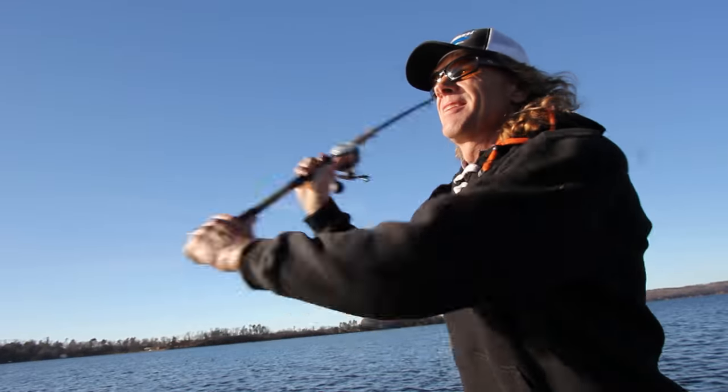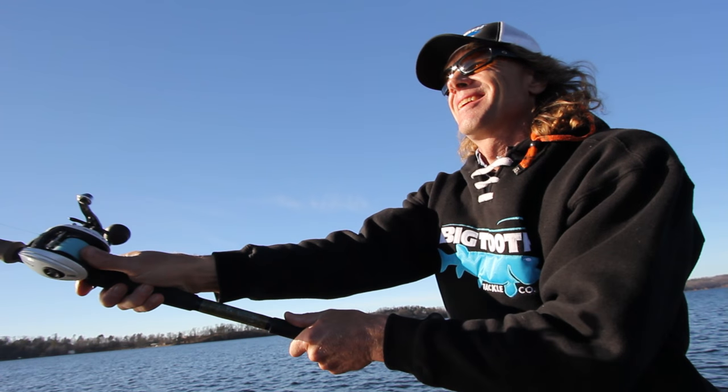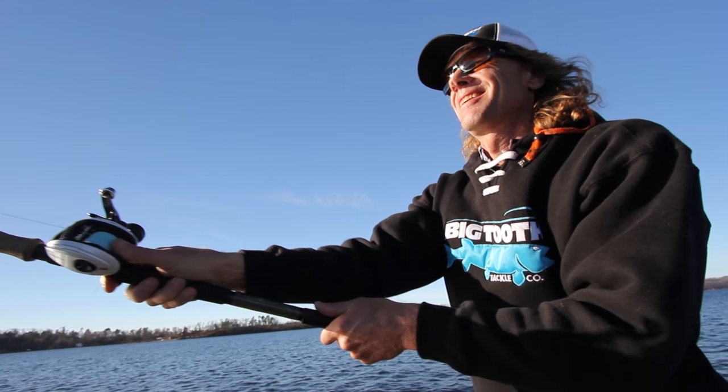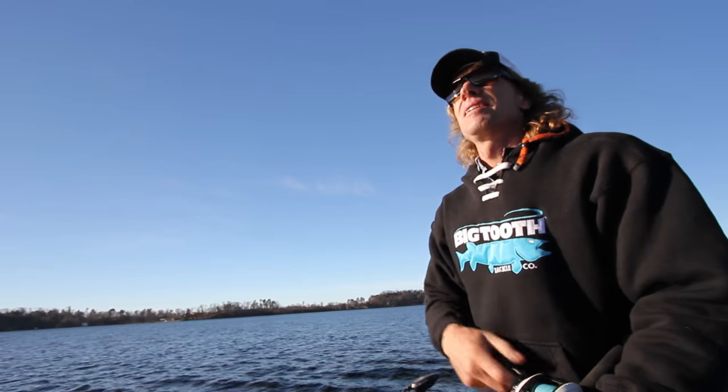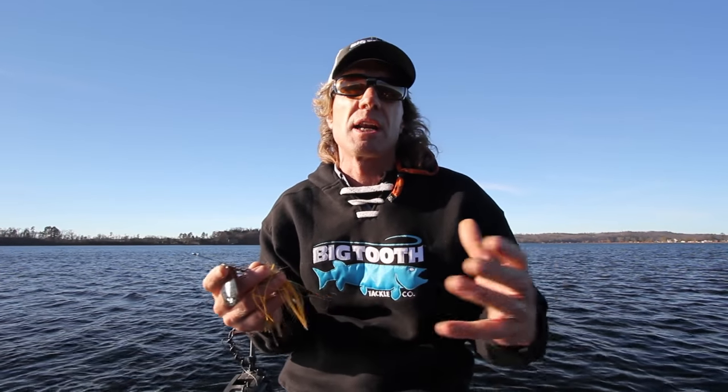When I first cast this bait out and I realized that it spins, it works and it pulls, but I noticed an extremely wide rotation in the blades. I also immediately noticed a vibration that I never felt before. I knew that I had a different sound that the fish hadn't heard before.